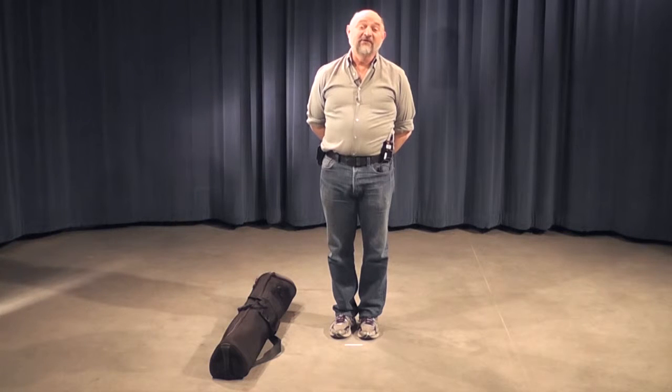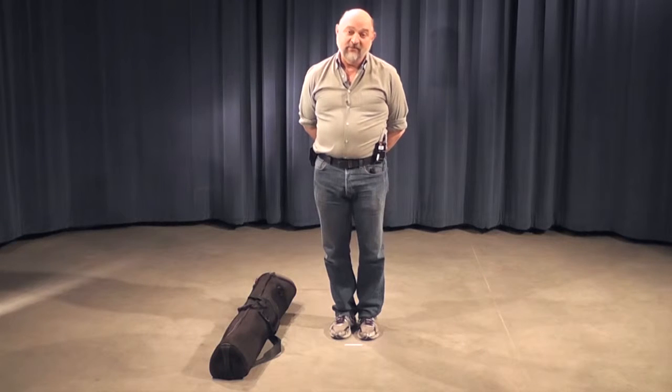Hi, my name is Lin. I'm a volunteer here at CTV, and we're putting together a set of short videos on how to set up the field camera equipment.